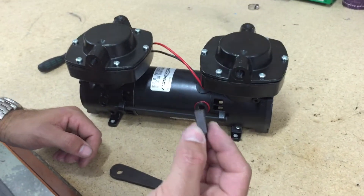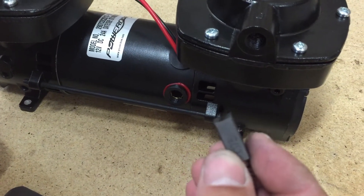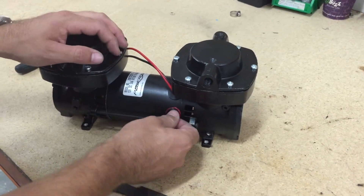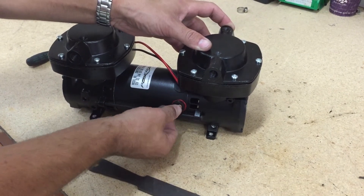It can only go back in one of two ways, with the curvature of the pump on the end of the curvature of the brush. Wedge the spring of the brush in there.